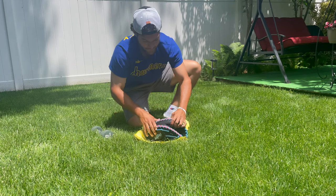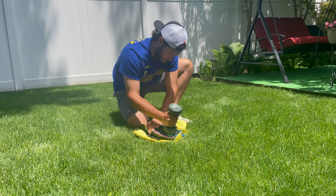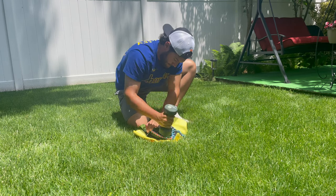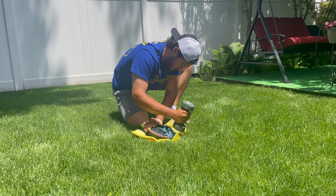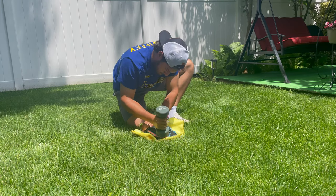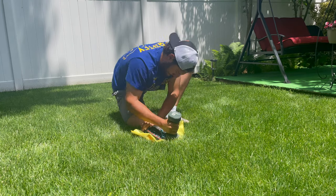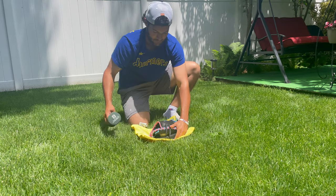Not only am I going to pound the heel and the outer padding of the glove, I'm also going to pound the web and get that web really loose because that's where the ball is going to be hitting the most. Sometimes when people break in catcher's mitts, they break in the heel and get the mitt to close pretty easily. But since the pocket is still really stiff, what ends up happening is that the ball will not stick and it'll pop out all the time.